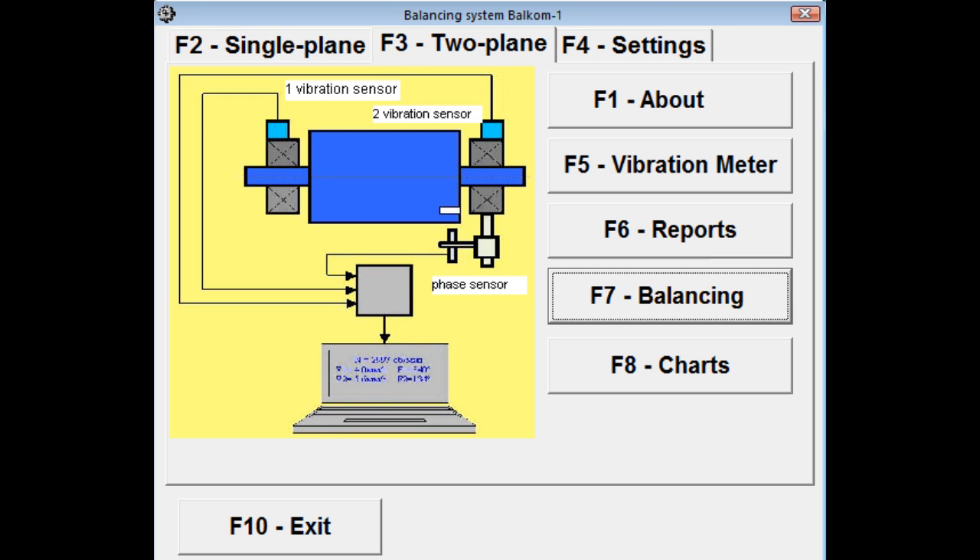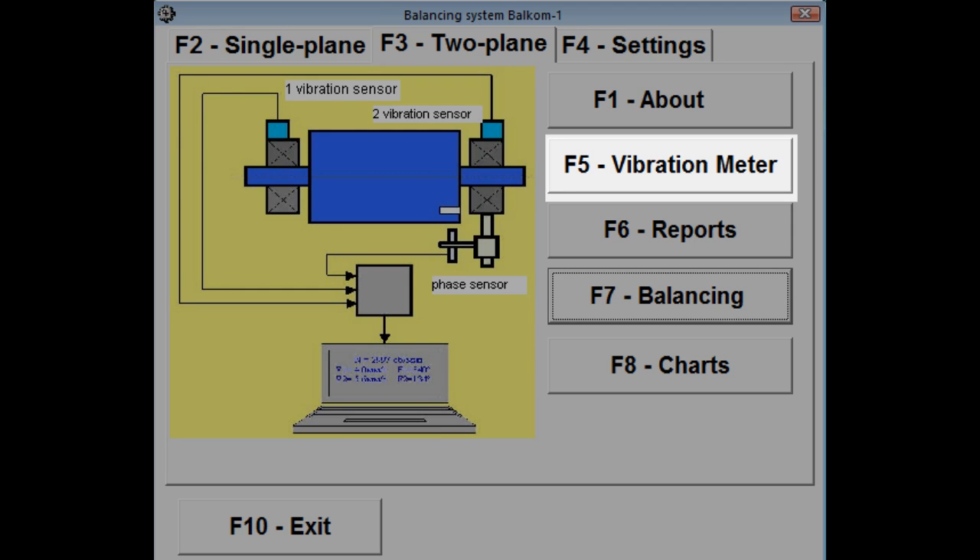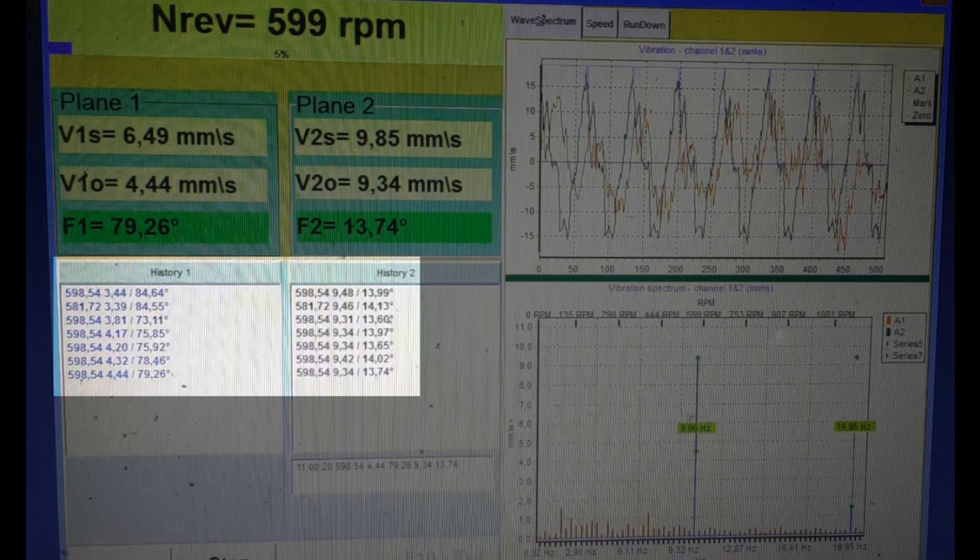To identify such problems, vibration can be measured for several minutes in the vibration meter mode. If the roller has an imbalance of its own, you will notice a wave-like change in the vibration reading. The vibration of the roller will be in phase with that of the shredder rotor, causing resonance and increasing the vibration, then it will be in antiphase and decreasing the vibration level.